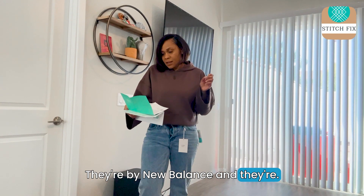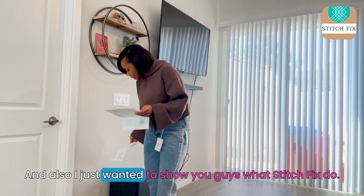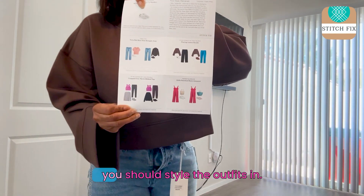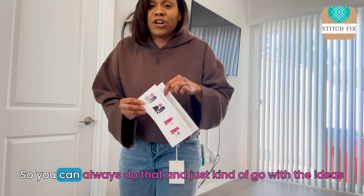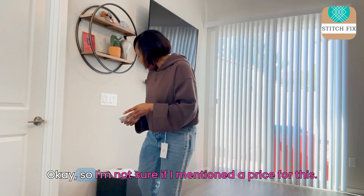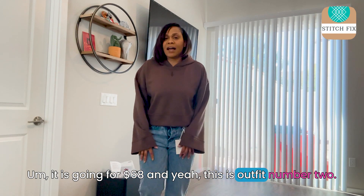They're New Balance 997 leather lace-ups and they are going for $89. Also, I just wanted to show you guys what Stitch Fix does — if you're not good with coordinating outfits or don't know what to wear, they send you this little card showing how you should style the outfits and what looks good with other pieces, maybe things you already have in your closet. It's a really cute card, it says 'oh hello.' The sweater is going for $68, and yeah, this is outfit number two.